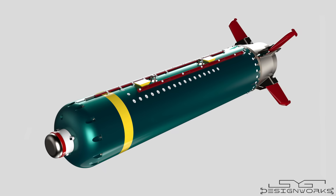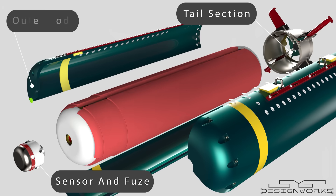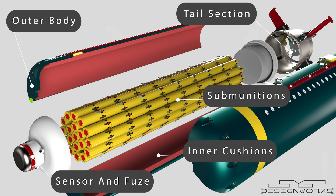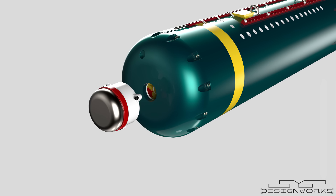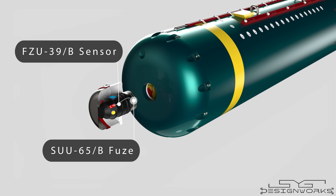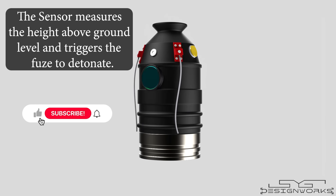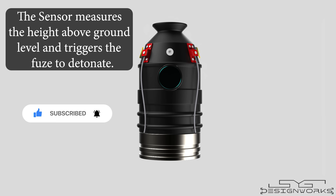It consists of five main components: the sensor and fuse assembly, the tail section, the outer body, the inner cushions, and the submunitions. The forwardmost section consists of the sensor and fuse assembly. The most modern sensor used on this bomb is the FZU-39B sensor, and the fuse used is the SUU-65B fuse. This fuse is designed to detonate in the air, which is why it is called an airburst fuse. As the bomb approaches the ground, the sensor measures its height above ground level and sends a signal to the fuse, triggering it to detonate.